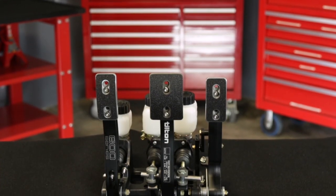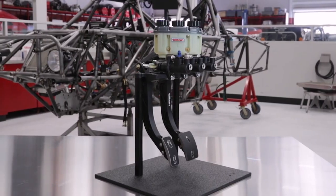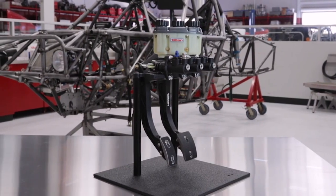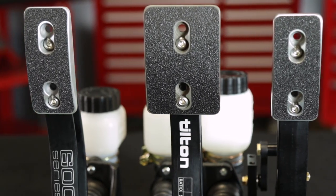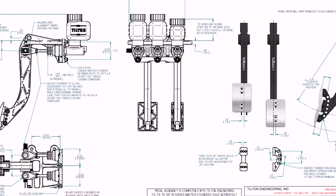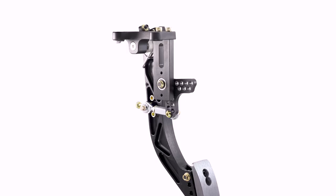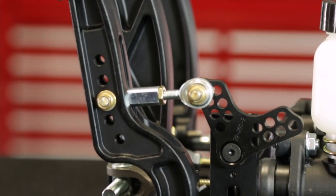600-series pedal assemblies are available in floor mount, underfoot, and overhung firewall mount configurations to meet the fitment requirements of a wide range of chassis types. For even greater versatility, Tilton offers 600-series pedal assemblies in three or two-pedal configurations, as well as a standalone hanging throttle pedal compatible with both mechanical and drive-by-wire throttle linkages.